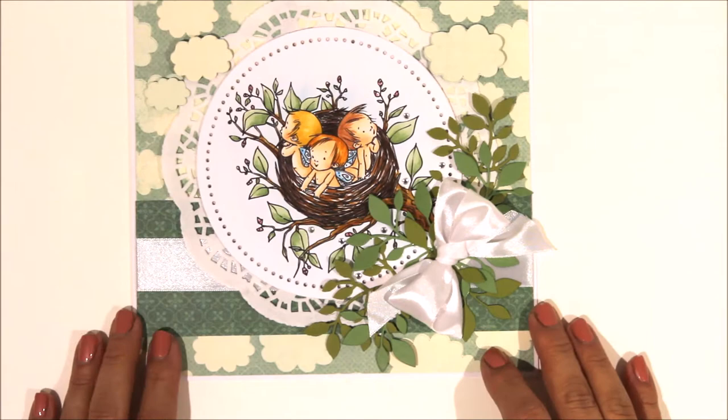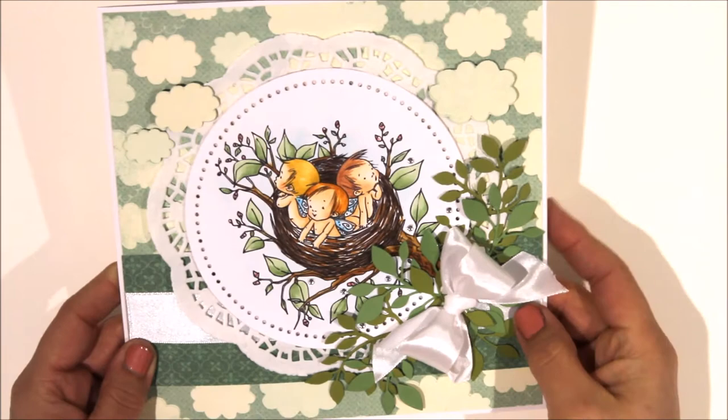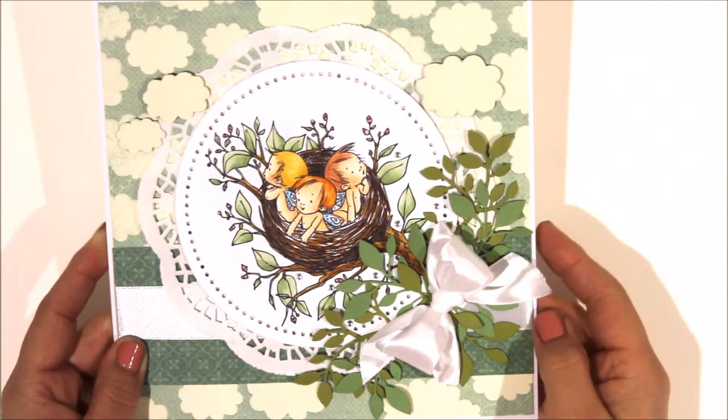My last 8x8 one is this one - you saw me do this Mo Manning image. I just layered this on some papers that I've had for a very long time - I actually don't remember what brand they are, they could be Echo Park but I'm not 100% sure. I added a white ribbon to make a big bow, lots of die-cut leaves in a couple of different types of green, a few little gems just to make it sparkle, and a big doily. I also cut some of the clouds from a piece of the backing paper and popped them up on there to add a bit more dimension. Really love that one.